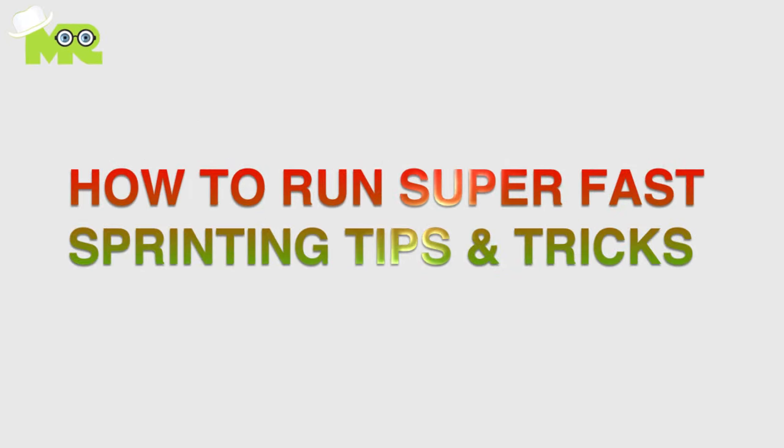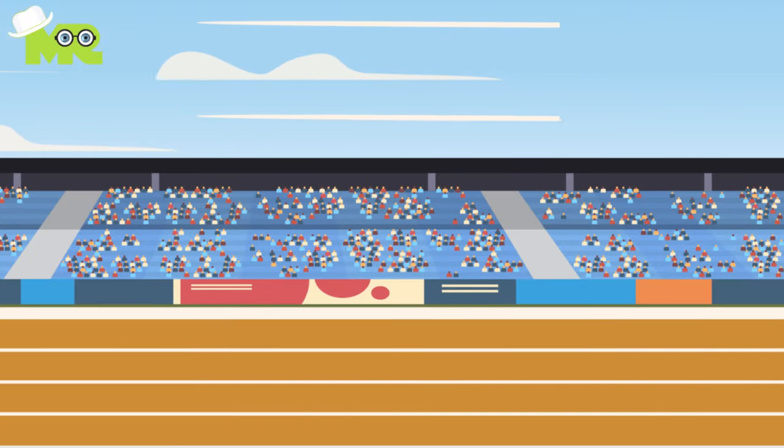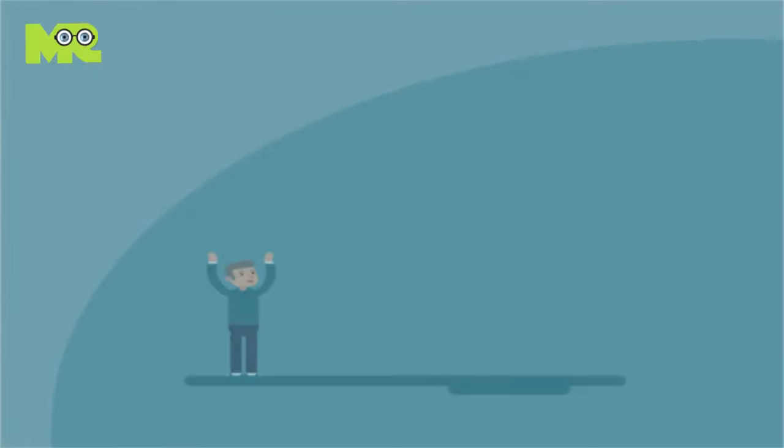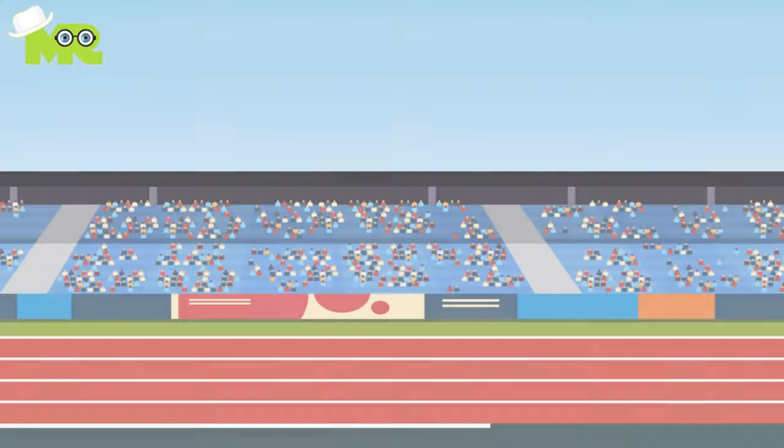How to run super fast: sprinting tips and tricks. Greetings, athletes. All of us want to have super fast speeds when we run on the track. We've gathered a few tips and tricks that you can employ to improve your performance. Let's start with the first.